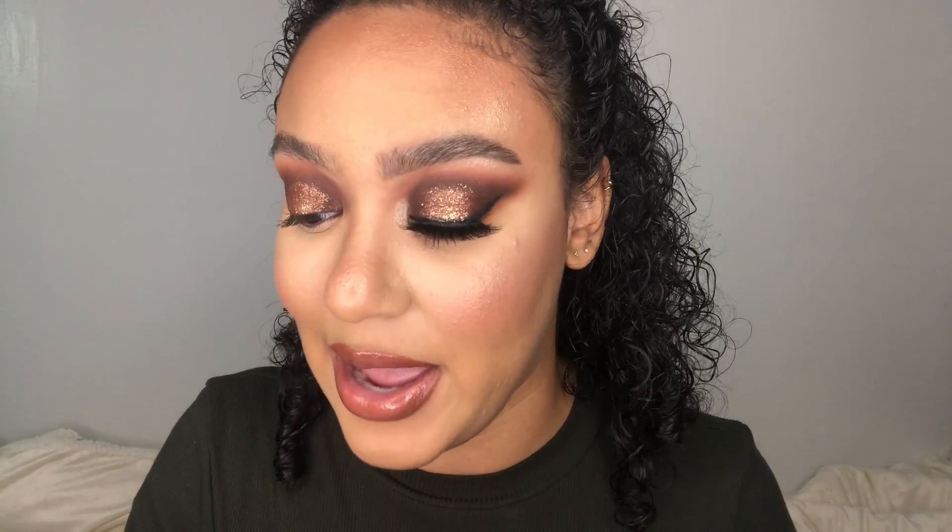For the lower lash line, we are going back into the orange shade which was Mr. Diva, and on the Morphe R41 brush we're just going to align in the very bottom of our bottom lash line. Going back in with High Dude and a Morphe M326 brush, we're just going to align the very edge of the lash line.